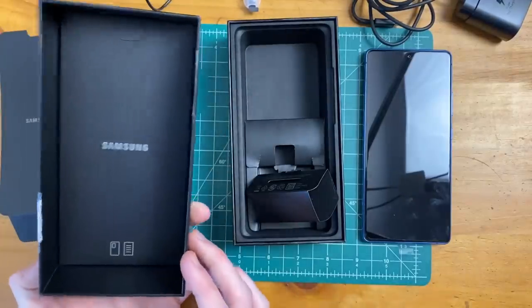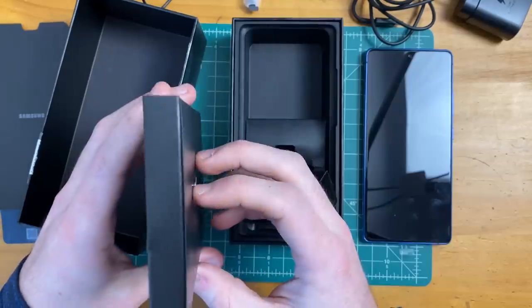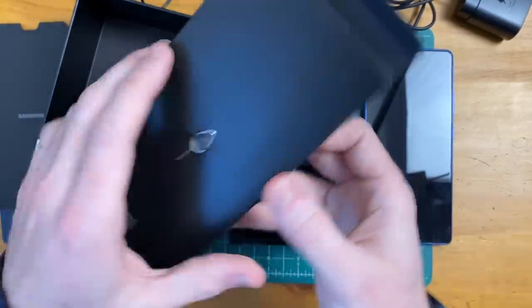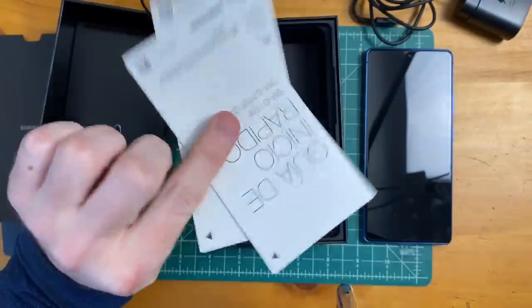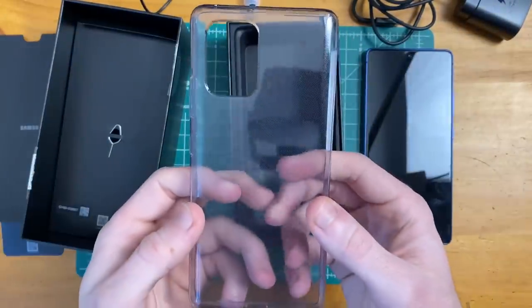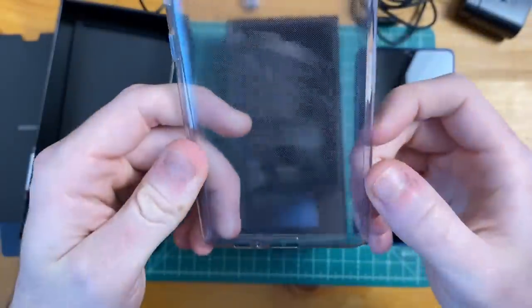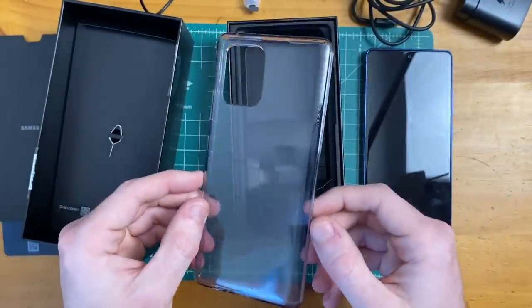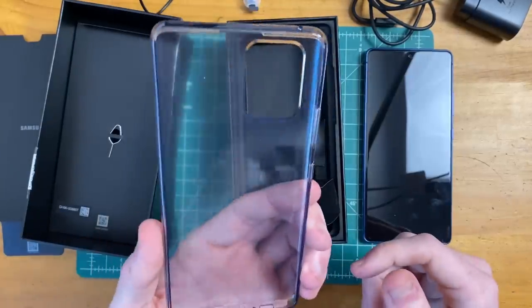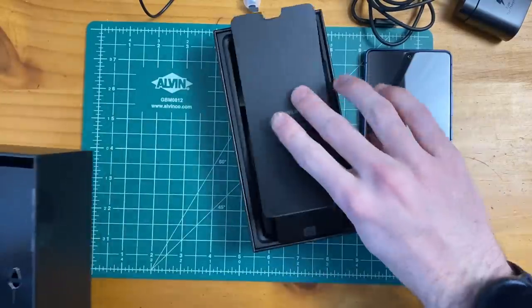On the reverse side of the lid, we have an extra pamphlet — seems to be pretty thick. We also have the SIM card ejection tool on the outside. And yes, we do get a case included. Here is our case, similar to the one offered with the Galaxy A51. It has a little bit of texture on the inside, but it's smooth on the outside, and it has the slightest of a tint to it. So it's not a completely clear case, but we'll try that on the phone a little bit later.